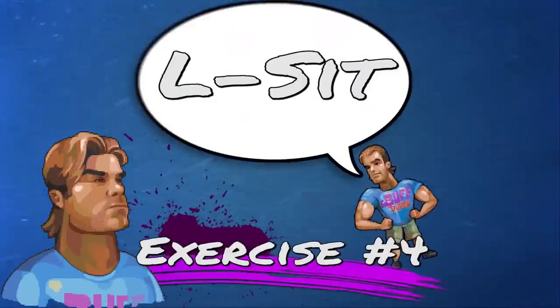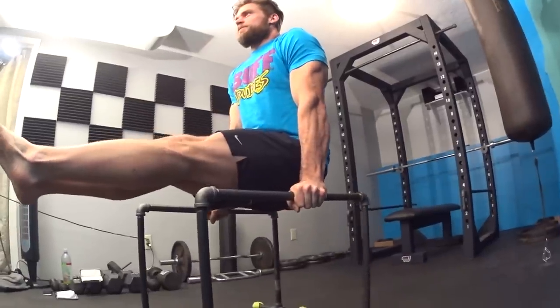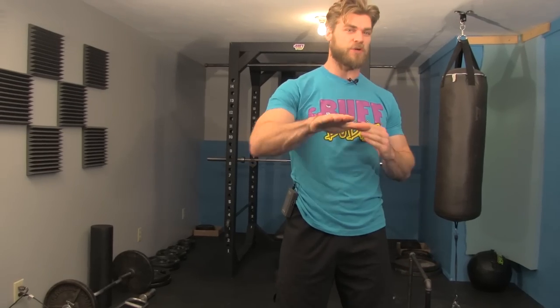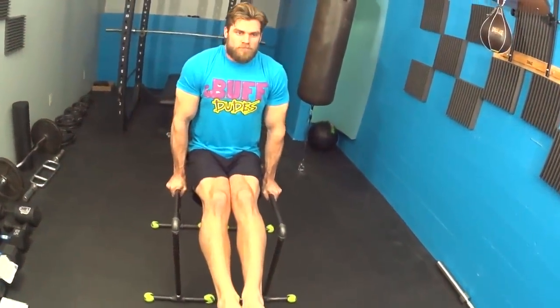Exercise number four is the L-sit. Same starting position as the tuck sit and tuck sit kicks, but now push your legs straight out in front of you so your body forms a perfect L shape, and hold that position. Keep shoulders tight, arms locked, triceps squeezed, chest tight, and legs straight out. This isometric hold works the core, arms, shoulders, chest, and back — a great all-over body exercise. Do three sets of 10 to 20 seconds. The longer you hold it, the harder it gets.